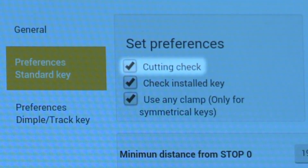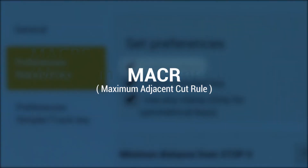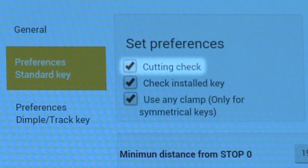The cutting check function is used to ensure that the maker's maximum adjacent cut rule is not violated when the user inputs direct cuts, meaning that it prevents a deep cut next to a shallow cut that could erase the shallow cut.